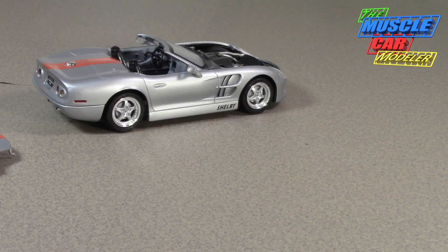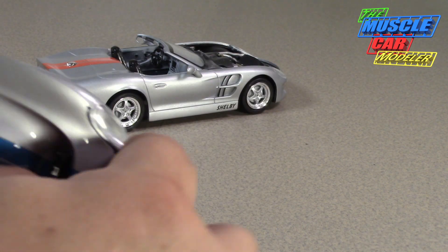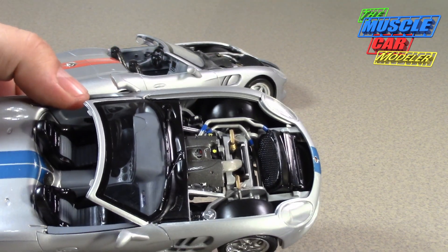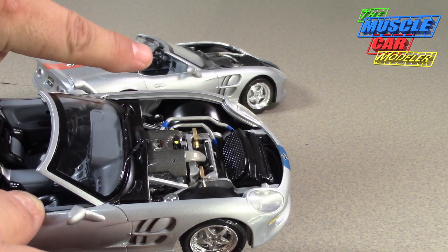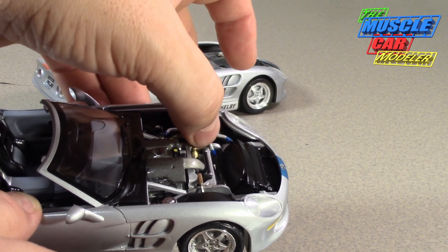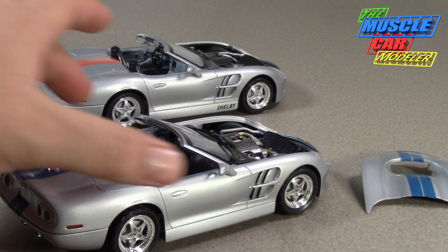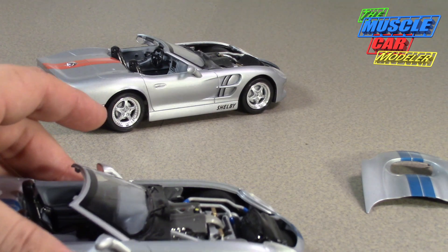I'll show you the under-hood of this one, even though it's not really any different. I would have loved to have done one with a supercharger on it. Getting these hoods off is kind of a pain, but they do come off. You can see the hoses are a little more moved — I actually re-glued this one farther onto the side of the radiator, which pushed it out even more. There's a little bit more clear coat on this one as far as the under-hood goes.